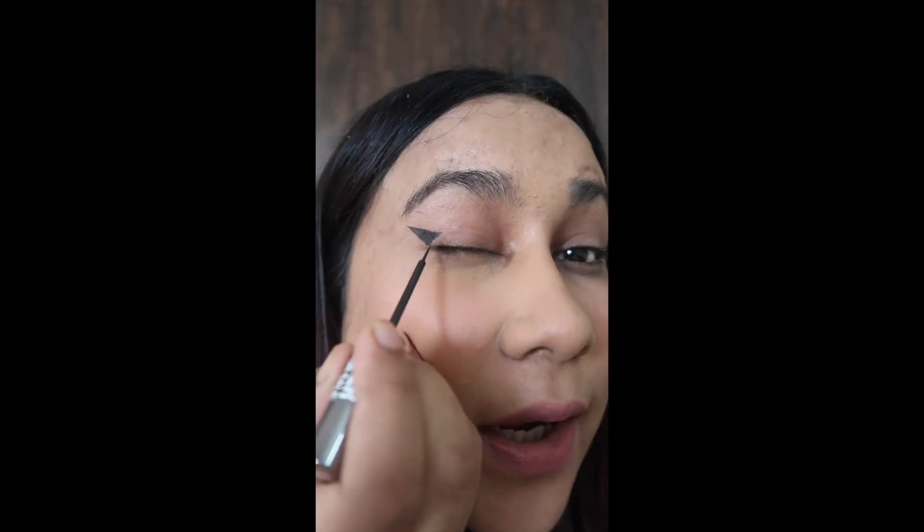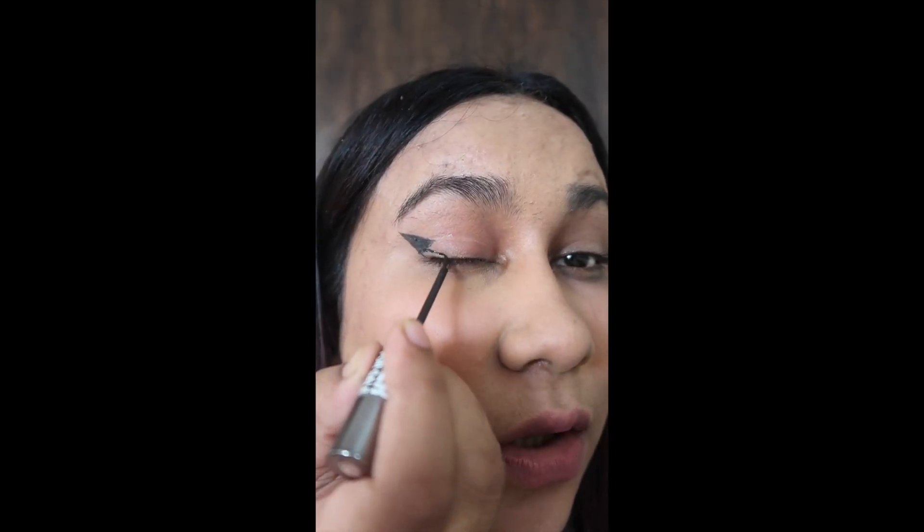I am going to show you a perfect hack to get a nice wing liner. First, draw a line — a wing — at the end of your eye. Then make a straight line, fill in the triangle with three points, and draw a slanting line. When you open your eye you will see a perfect wing. This technique is for hooded eyes. You can also add a yellow liner.